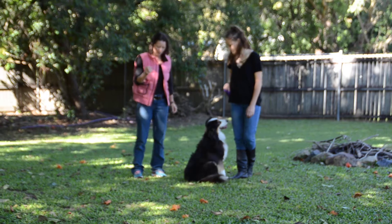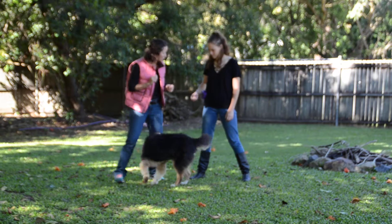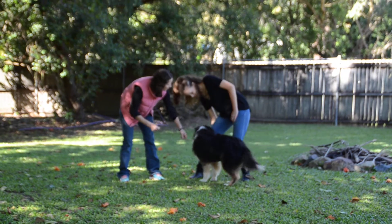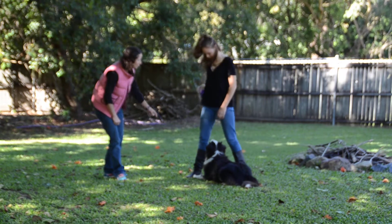So by starting with a treat in your hand, open your leg up — make it really easy for her to go through your legs. Show her that you have a treat and encourage her through your legs. Through your legs — good girl, encourage her through, that's it, here's her treat, get some more.